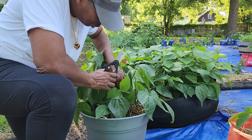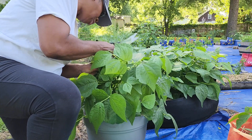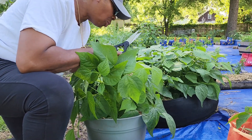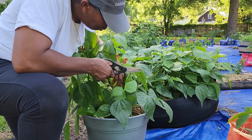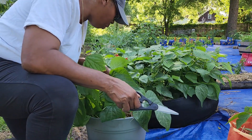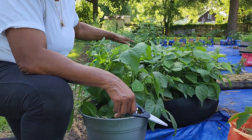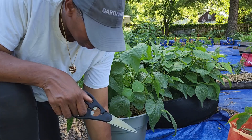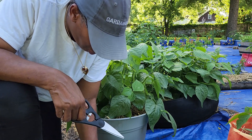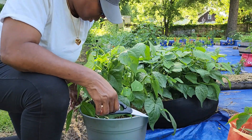I got a couple more on here that I need to take off. Let me see — let me turn it this way. I think I need to get this one. Yeah, that's it for this flower right here. So we're going to go over to this big one right here and just see what we got over there. Let me get these all situated and then we're going to move on over to the next one.